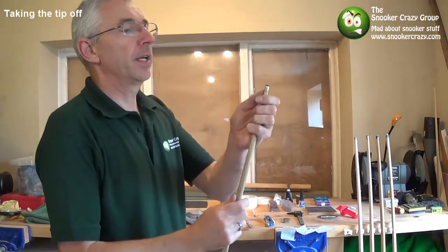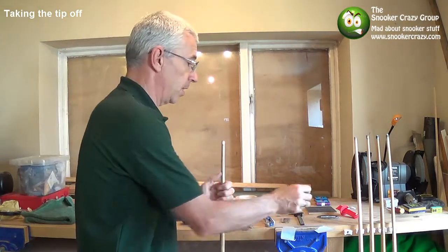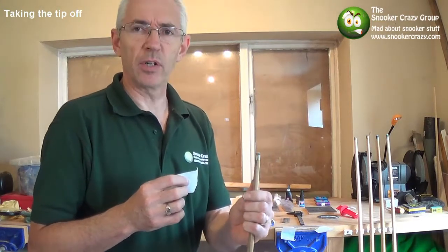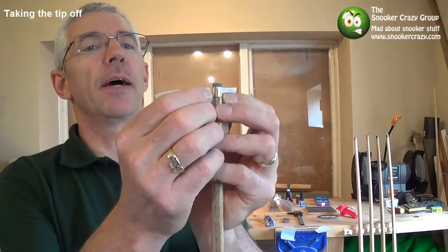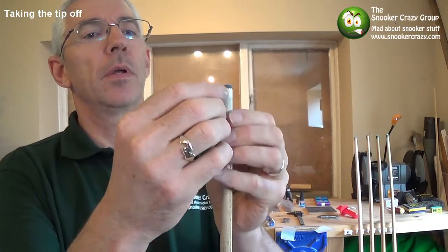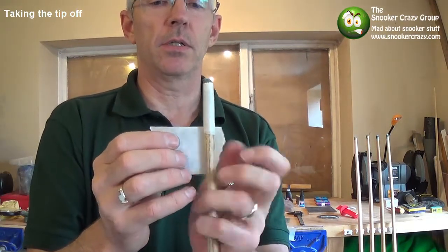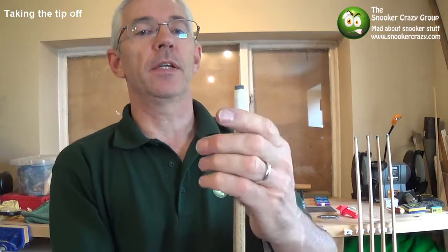Right, so first off we're going to cut the tip off. You really want to protect your ferrule and your shaft every time you do this. Use a non-tacky masking tape, because if you get the really tacky sort, it can be a pain to get off — and the more you try to get it off, the more you grind it into your shaft. I'll stick the first piece around about a millimetre down on the ferrule so I can see what the glue is doing, then just wrap it around.